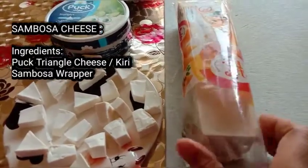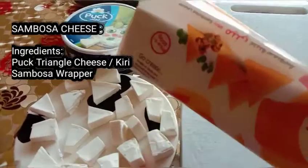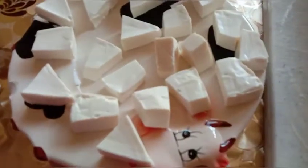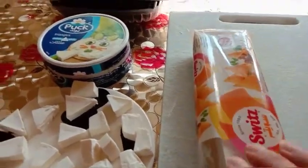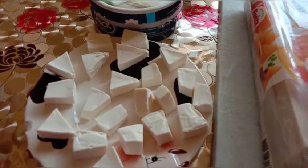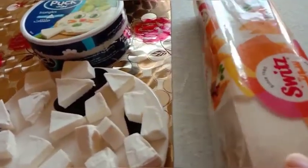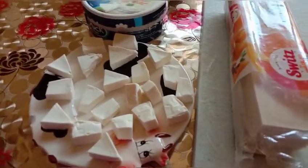This is the size of our Sambusa wrapper — it's small. That's why I cut the Cary. When it's big and matches the size of the Sambusa wrapper, don't cut the Cary — just put one whole piece at the bottom. But since the wrapper is small, that's why I cut the cheese. Those are the ingredients for our Sambusa.